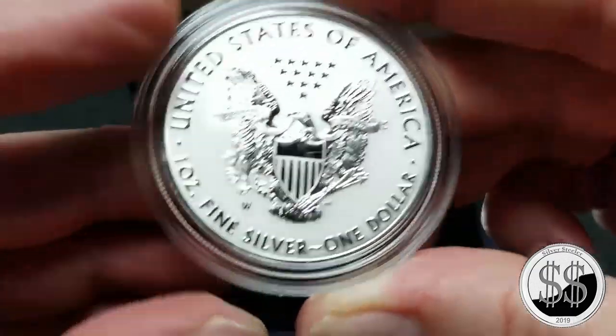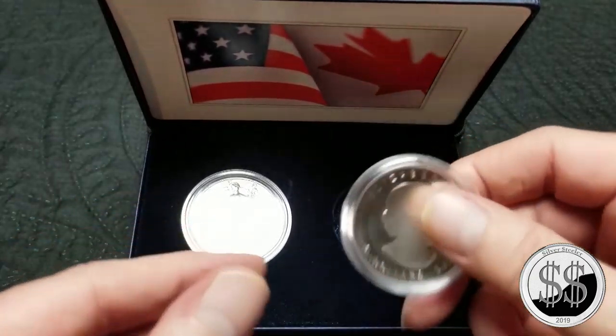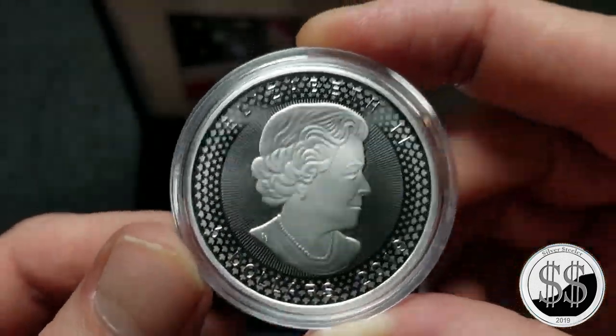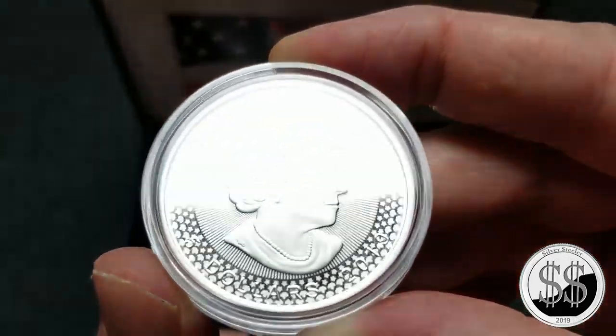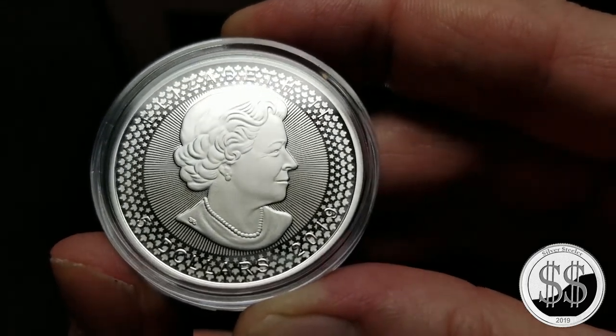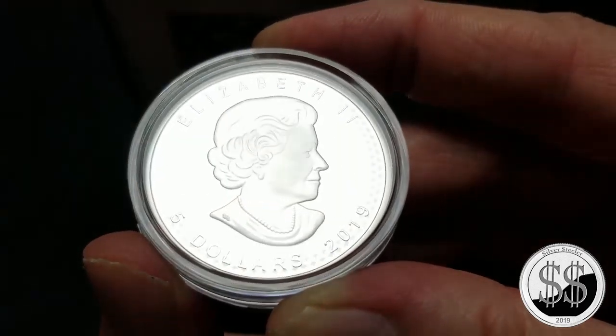They cued me in on the fact that some had been returned and canceled and whatnot, so I went ahead and went to the US Mint and got me one. I'm not sad that I did — it is beautiful. Love that American Silver Eagle on there. Let's take a look at the Canadian Maple Leaf.